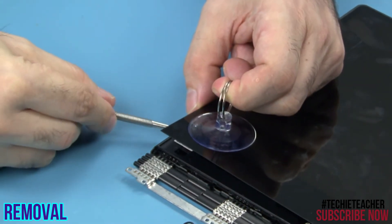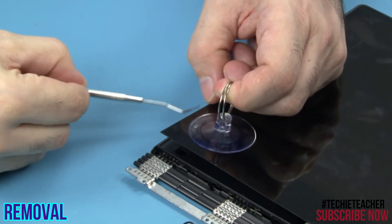Pull out the tip of the horizontal upper tape and then pull it straight out.